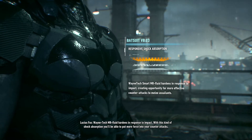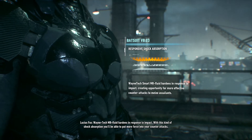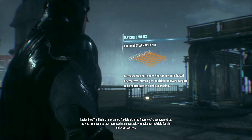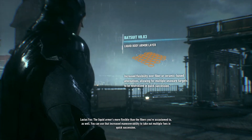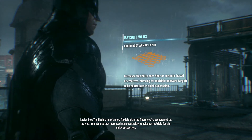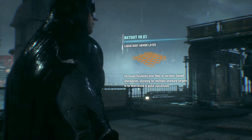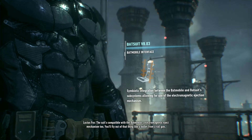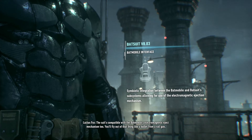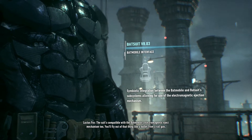With this kind of shock absorption, you'll be able to put more force into your counterattacks. The liquid armor is more flexible than the fibers you're accustomed to as well. You can use that increased maneuverability to take out multiple foes in quick succession. The suit's compatible with the Batmobile's electromagnetic eject mechanism too. You'll fly out of that thing like a bullet from a railgun.